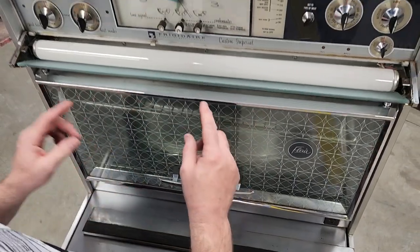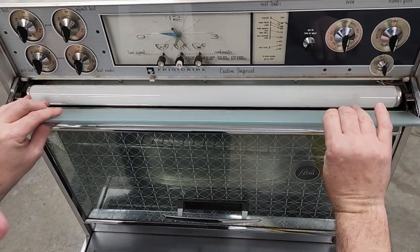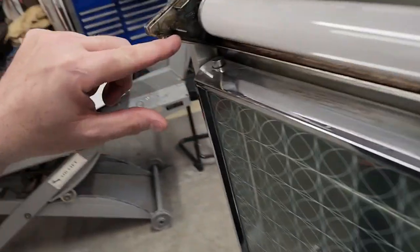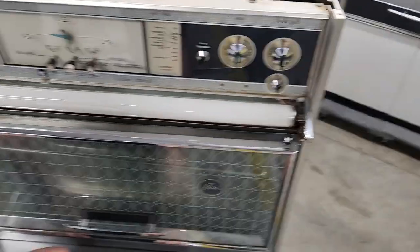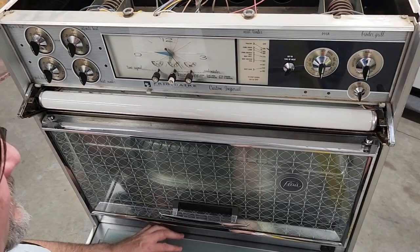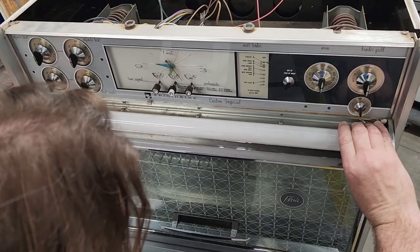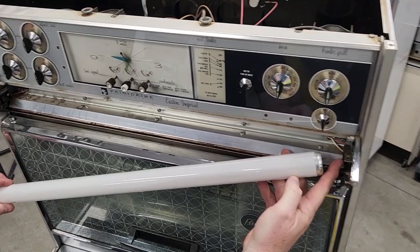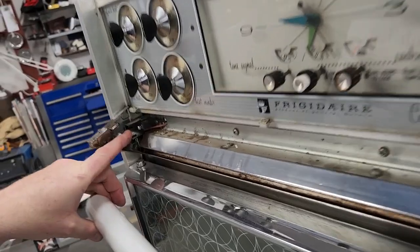It just sits on the edge here as a bumper that protects you from the sharp edge. You can see the fluorescent tube here, and you can see your piece of glass — it just pulls straight out, going in this slot here and the corresponding slot right here. This is your fluorescent bulb. Grab each side, rotate it towards you until it clicks, and the two pegs come out of the hole.